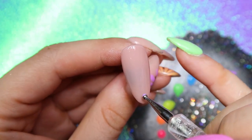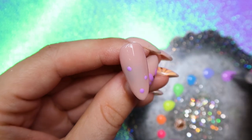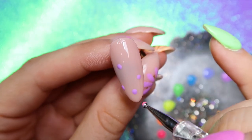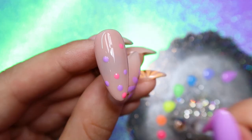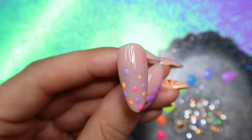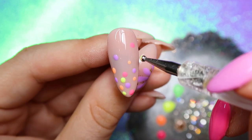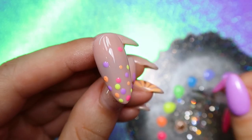For the polka dots, I'm just using a dotting tool and dipping into the colors that I want, placing them randomly on the nail. I'm going to make this more of an ombre polka dot manicure, so I'm concentrating most of the polka dots down towards the free edge. I'm going from one color to the next, making sure to cure each color before I move on to the next, otherwise your polka dots could run together. So apply the polka dots in one color, cure it, then move on to the next color.